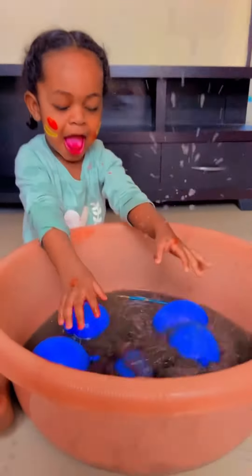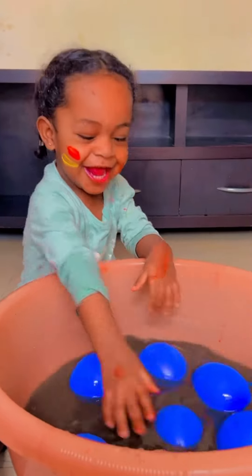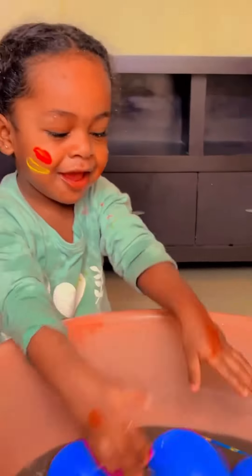Oh, you think the blue is black? I'm sleepy. Oh! Thank you.